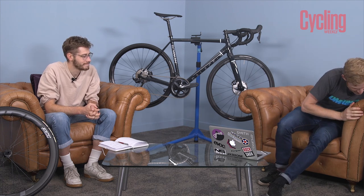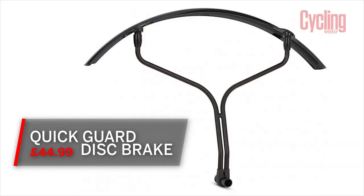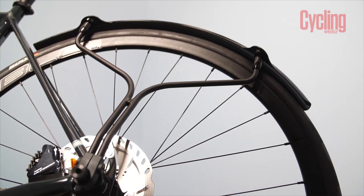I'm going to bring it down to earth with an almighty bump with my product. Are you ready for this? I've brought a mudguard. This isn't just any old mudguard, as you can see — it's quite a distinctive, unique looking mudguard. This is called the Quick Guard and it's from a company called Quick Guard.